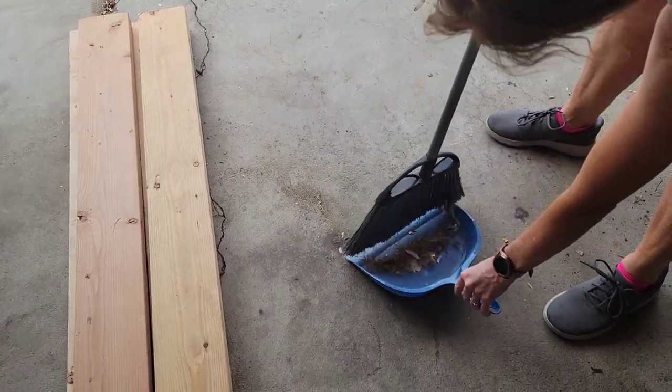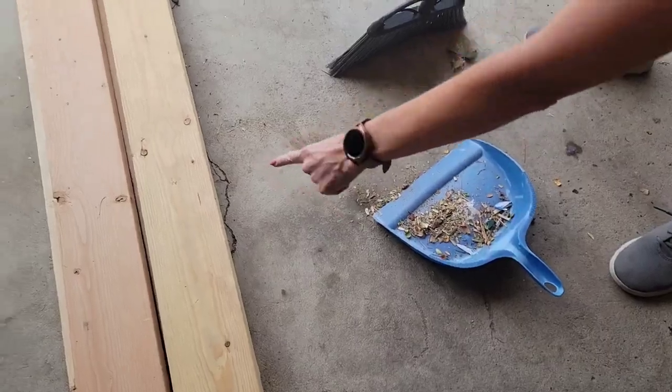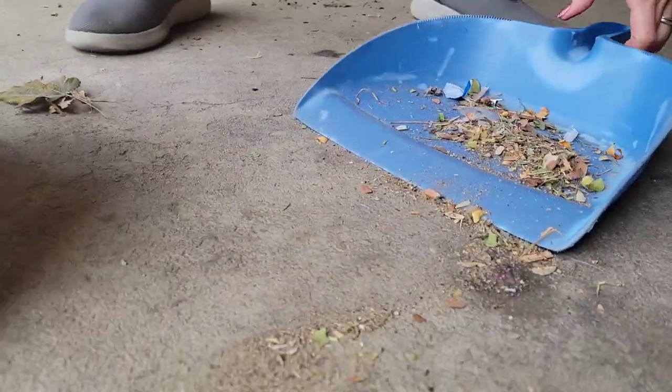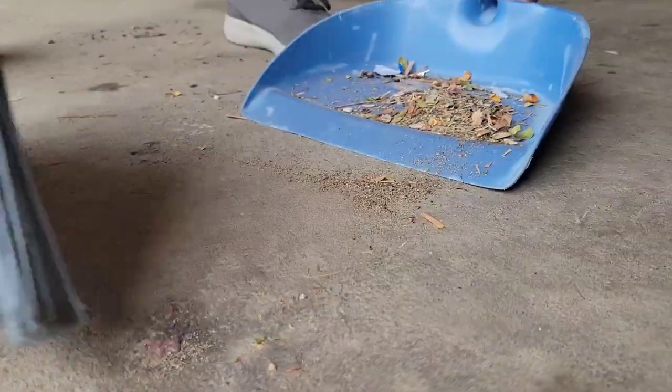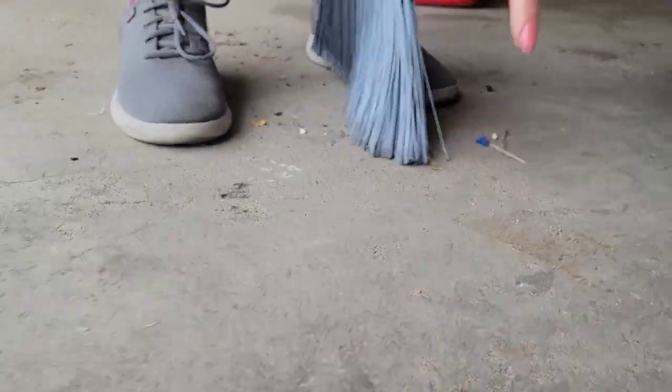So you know how it is when you are sweeping a floor and there's a lot of dust, especially really fine dust. You are sweeping it into your dustpan — sweep and then pull your dustpan back, sweep and then pull your dustpan back. And no matter what, you always have just a little bit left over right there on the floor.